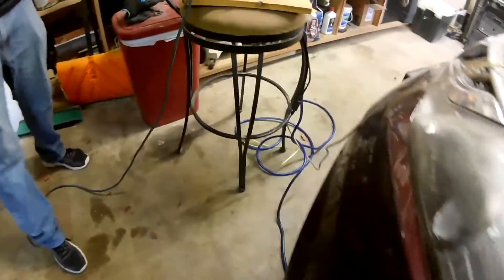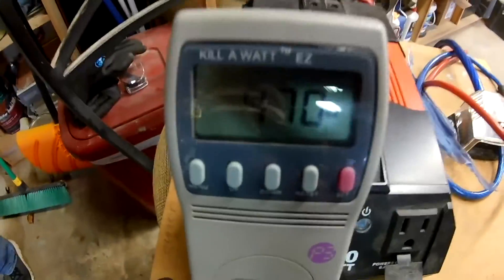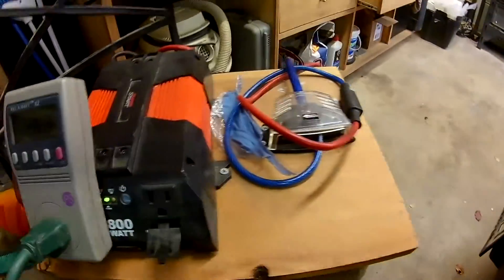Okay, there we go — 676, and then back down to the 450s, 460s. We're running the furnace with a car. Some cars these days already come pre-installed with inverters and 120-volt outlets, but those inverters are generally around 300 watts — not quite big enough to run a furnace. I'll leave a couple of links in the description box on some inverters that will do the trick for you.